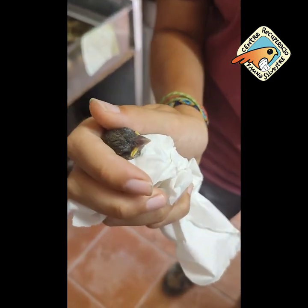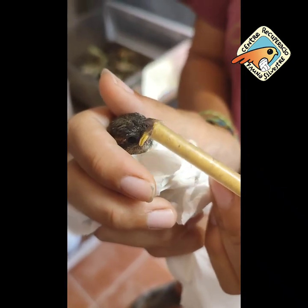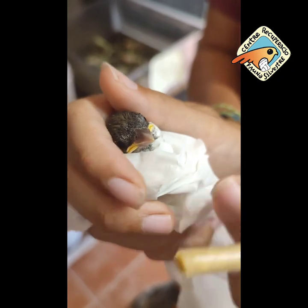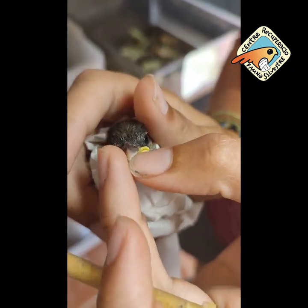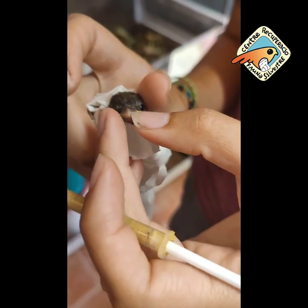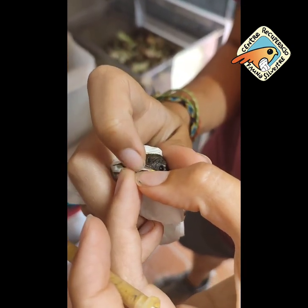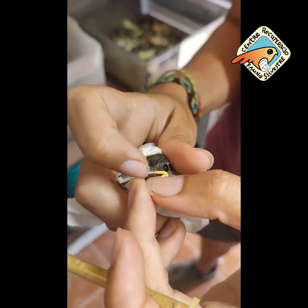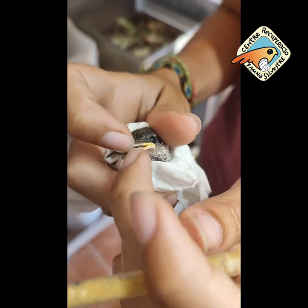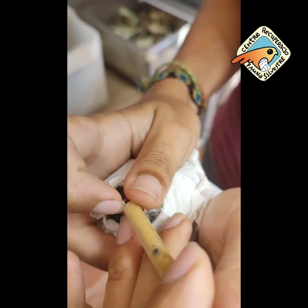Llavors, agafem sa xeringa. Si ell vol col·laborar, beníssim. Si no, l'hi haurem d'obrir es bec. Per obrir bec, jo el que faig és, amb l'ungla del dit polsar, li obro es bec, amb s'índex de sa mà amb qui aguanto s'animal, li pujo un poquet, amb aquest dit escor, li obro, i l'intento posar.